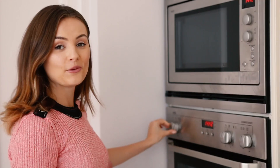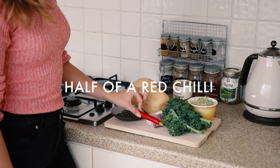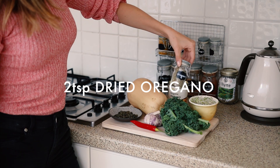The first step is to preheat the oven to 190 degrees Celsius. You'll need one butternut squash, a large handful of kale, about four cloves of garlic, about half of a red chilli, a small handful of pumpkin seeds, a 400 gram tin of chickpeas, and about two teaspoons of dried oregano and some thyme.